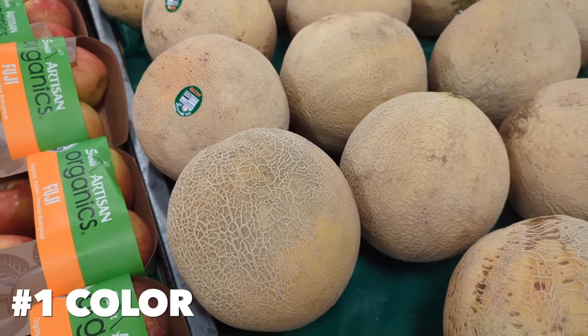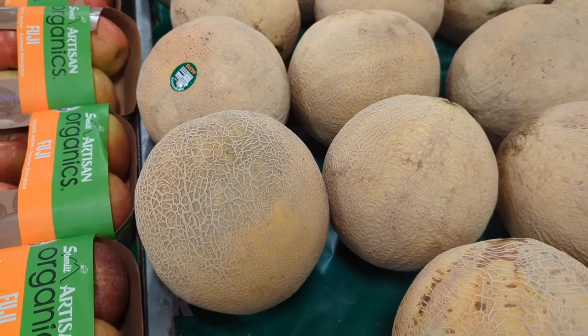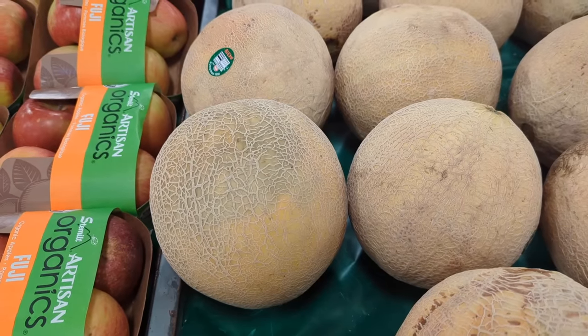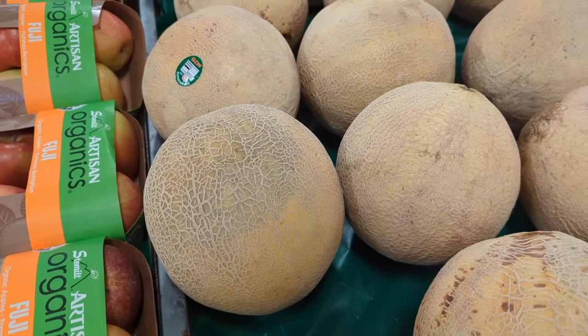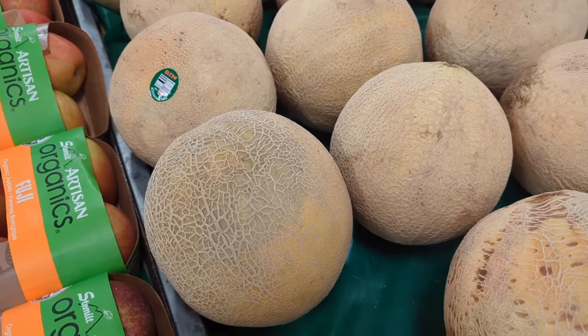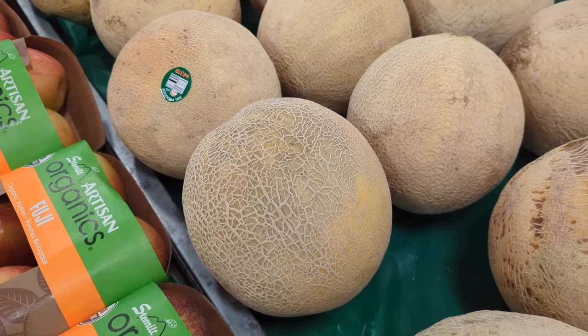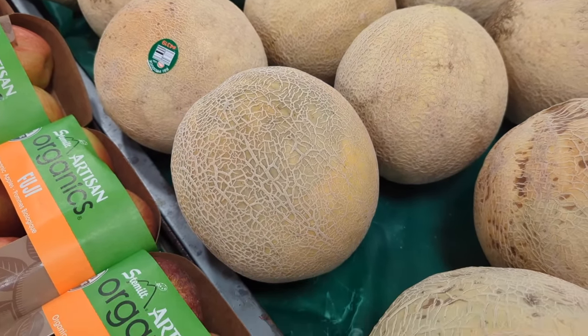The first thing you want to look for is the color. They should be beige — some can be a little brown. They should not be green, and they shouldn't have any black or green mold on them. Keep in mind that Eastern cantaloupes are ugly and Western cantaloupes are pretty, so these ones don't have to look like little supermodels.